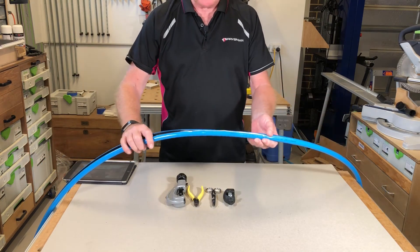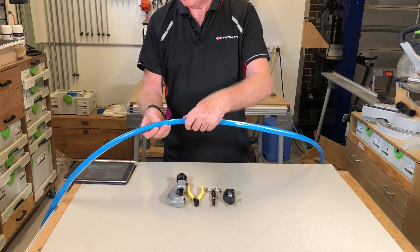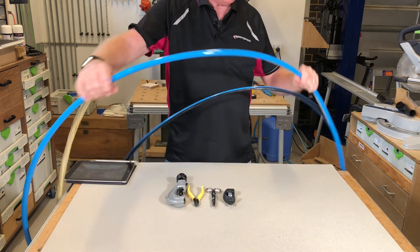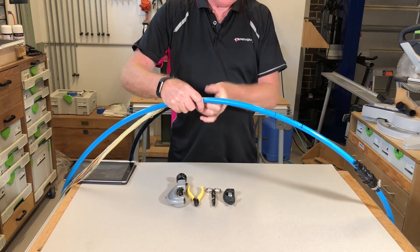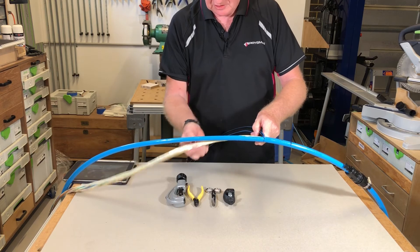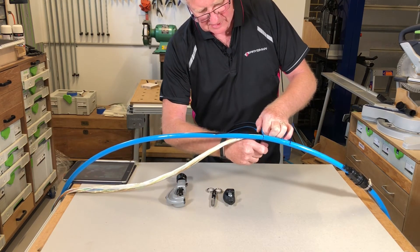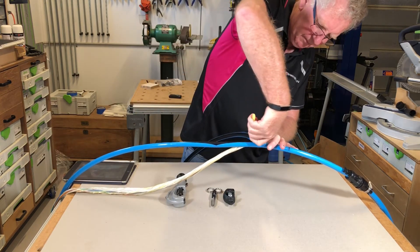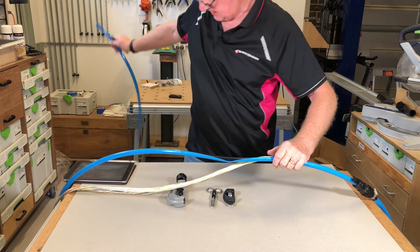I've stripped the sheath down now using the cabifix or G-stripper tool. What I can do now is bend back the two halves, unzip the two halves of the sheath and snap them off, taking care not to damage the modules inside. The Lindstrom colors are good for just cutting through this part to get a reasonably neat end.